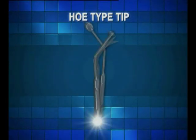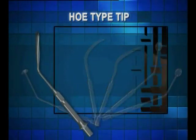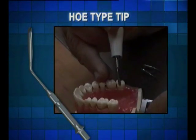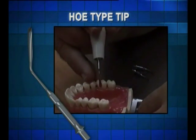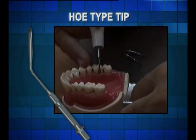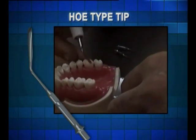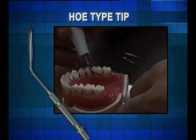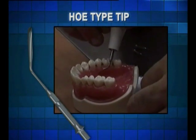The hoe type tip is designed for the separation of soft tissue during flap opening, as in cases involving the removal of sinus mucosa, root extraction, collecting shattered bone during root extraction, and the extraction of cysts. The single most immediate benefit of the tip is its multi-usage. However, even more than its flexibility, there is one procedure where the hoe type tip is unbeatable by any other device on the market: the accurate removal of shattered bone.